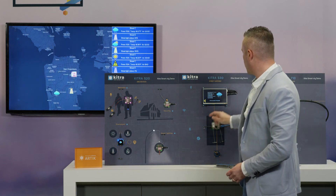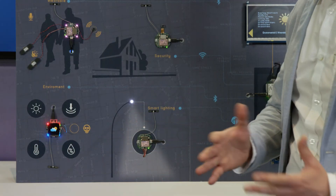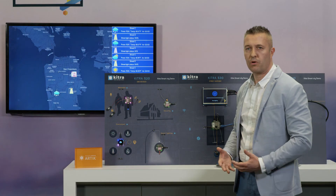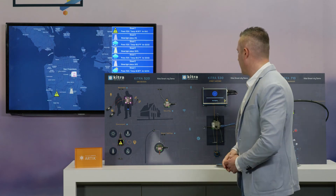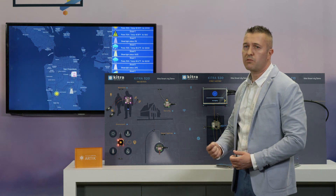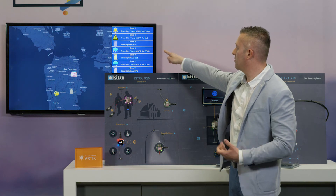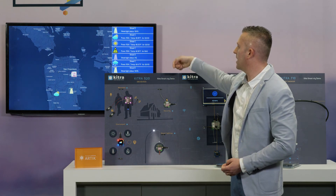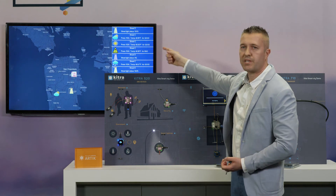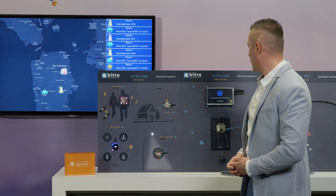We can also use the same platform to manage a street light lamp. We use the PWM output of our board to manage a street light lamp. In this case we present a typical lighting cycle — in one minute we simulate the 24-hour cycle. The street light is at zero because it's off during the day, then on at 100% in the evening, and during the deep night we have dimming to maintain a good energy level and achieve smart lighting.